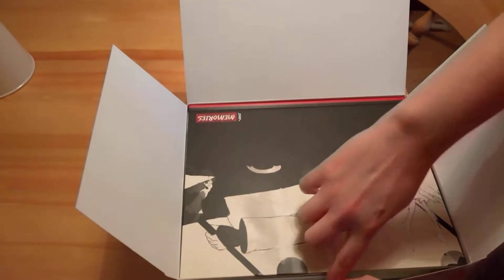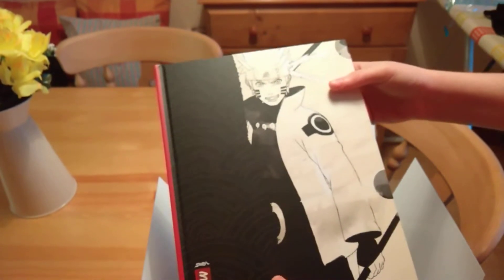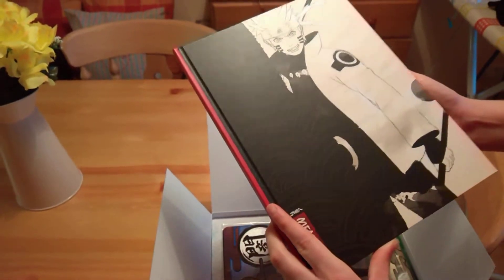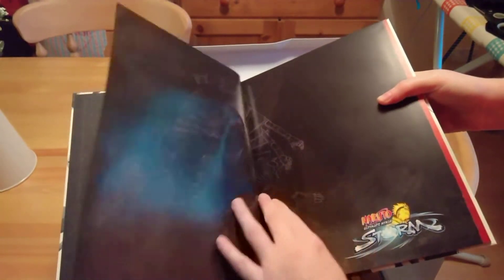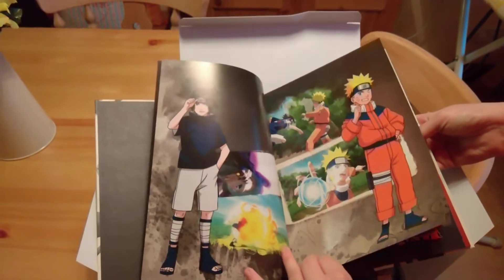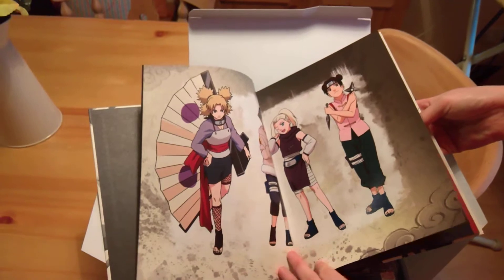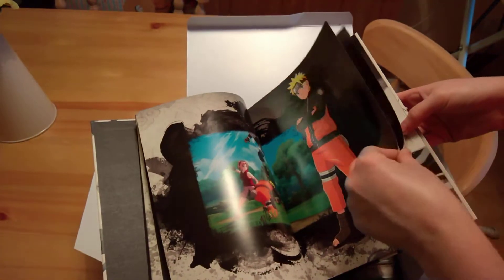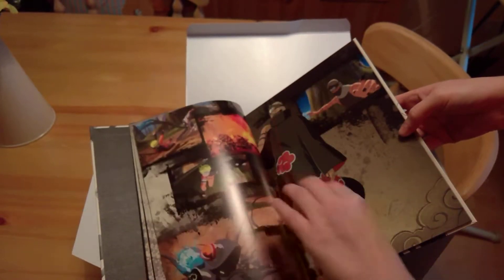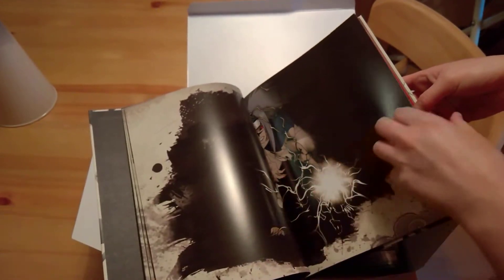The first thing you get on top is the art book, which looks really neat actually. There's Naruto on the front and Sasuke on the back in black and white — kind of a whitey cream effect. The art book feels nice; the pages seem to be good quality. I'll just show you a couple of pages — that's them back in the younger days, first starting out, with some pictures of the ninjas. It's a really nice art book. Being a big fan of Naruto, this is like perfect.